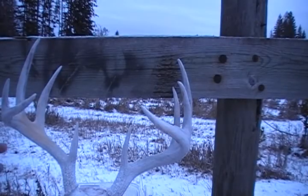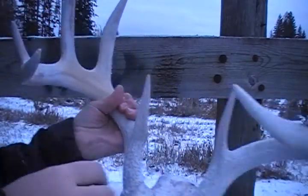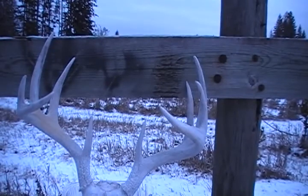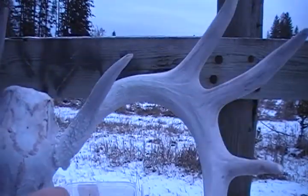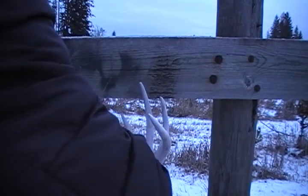Apologies that the whole thing doesn't fit in the screen, but I'm trying to do a close-up so you can see what I'm doing. On this side I already did a little bit. What we're gonna do is get this plastic wood — Elmer's wood filler. Pop it open — it smells like a fishing bait. You grab it and, as you can see right there, there's a whole bunch of cracks. Just get it and rub it in.